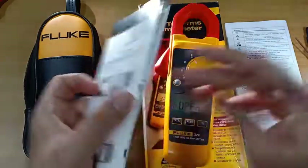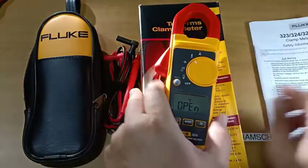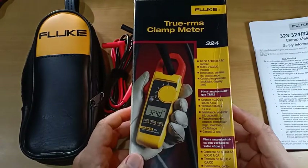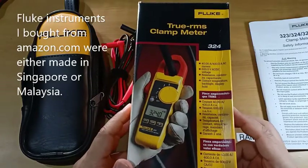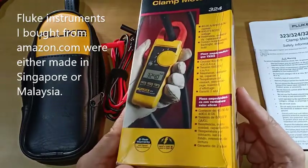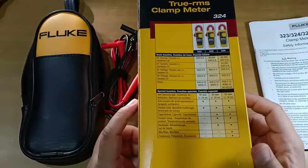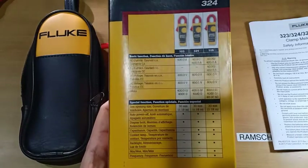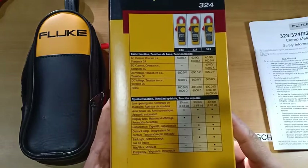Included in the box are a quick reference guide, safety information, and the retail box. In some market regions the retail box came in the Chinese version, but this one is in English — all documentation that came with the instrument is in English.